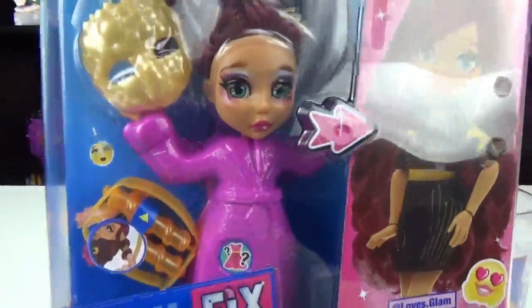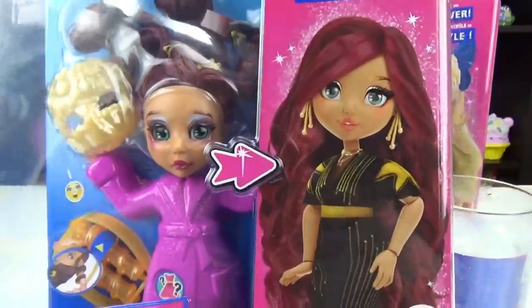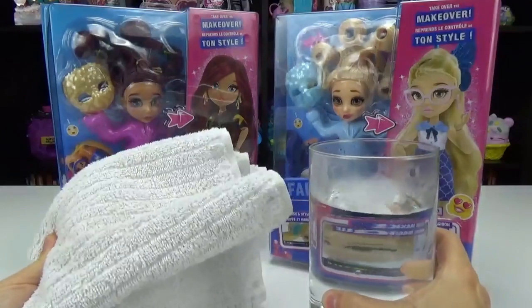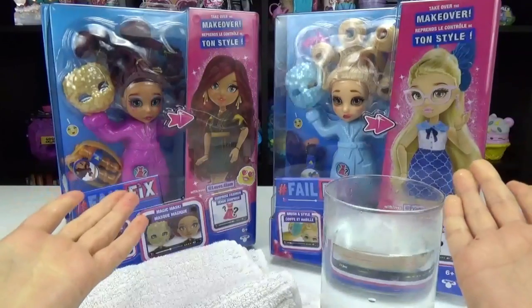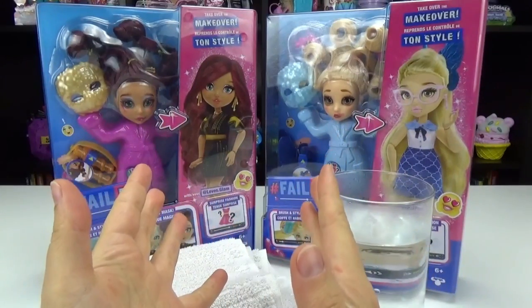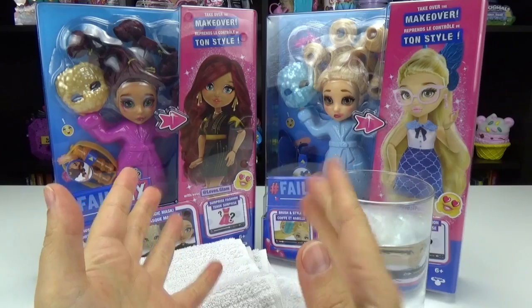We're supposed to fix them up and have them look like this. I'm a little nervous; I have a feeling things might get messy, so I have a towel and some hot water. I want to give a big thank you to Moose Toys and Red Planet Group for sending these to us for free to unbox with you guys.